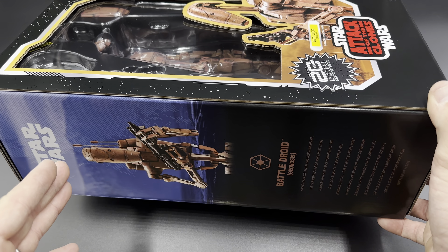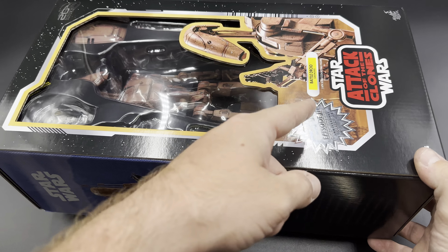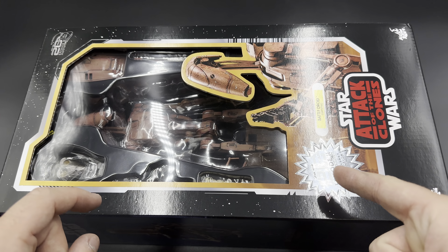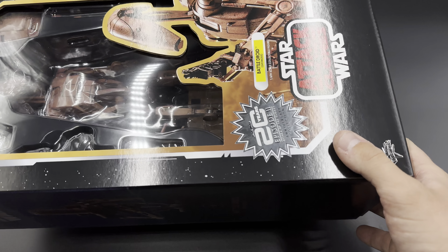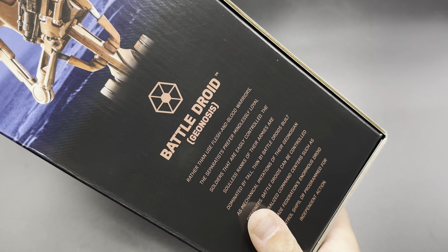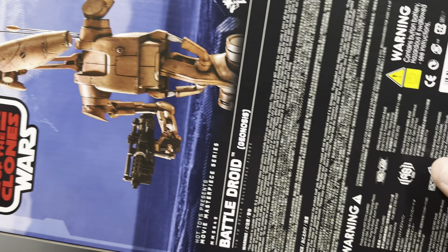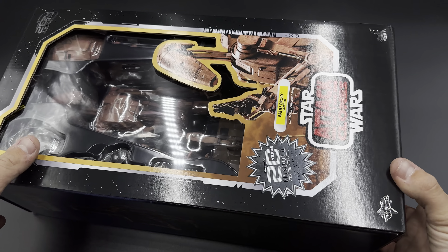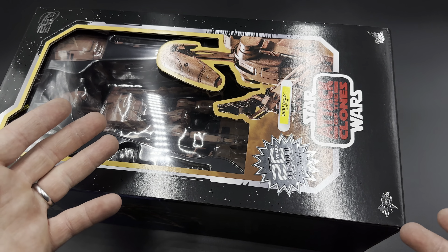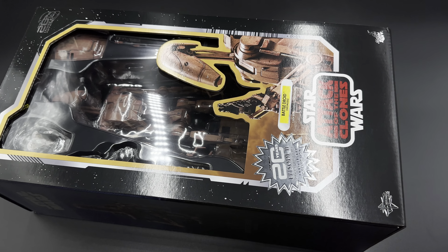Hey, what's going on YouTube, welcome back to my channel. I am Collecting Madness — there's always madness in love and we love collecting. Guys, you already know what it is: it's another unboxing of a figure from Attack of the Clones for the 20th anniversary. I've been so excited for these figures, and here we are with none other than a Battle Droid — a normal Battle Droid from Geonosis, one that was actually in the battle, the main part. So I had to pick this figure up.